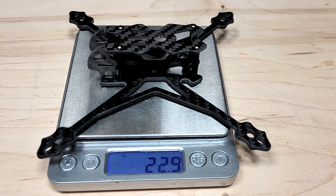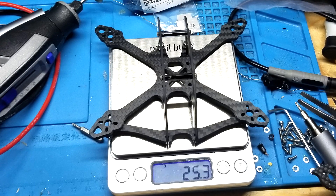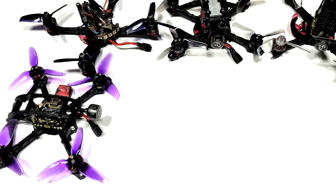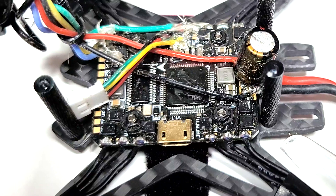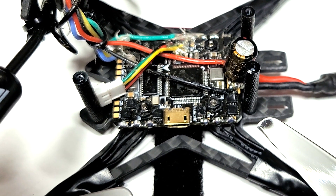Without any of the TPU, the Crux 35 weighs in at only 22.9 grams, which is actually lighter than my 3-inch frames. The design is extremely minimalist, which I like, but that posed two challenges for the build. The first was the space for the GHF 420 AIO flight controller. I prefer to mount the board with the power cables coming out the rear, but there was not enough clearance from the posts. I managed to mount it the other way, which actually works perfectly fine.